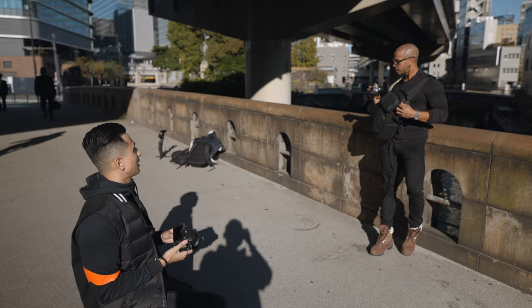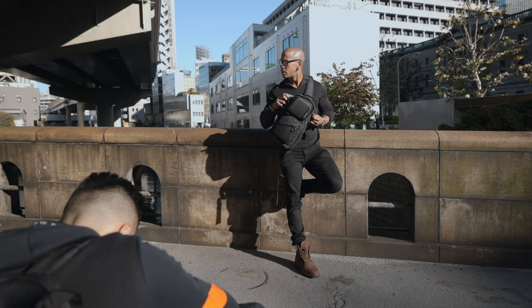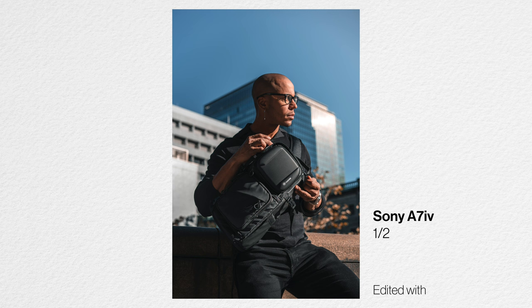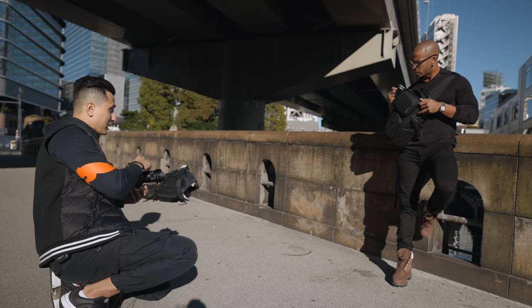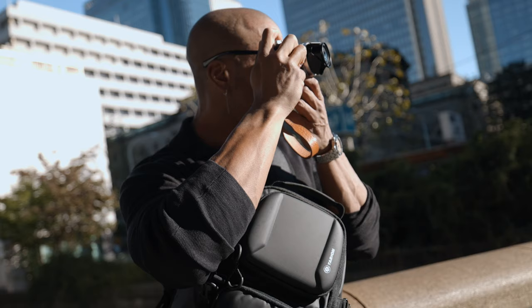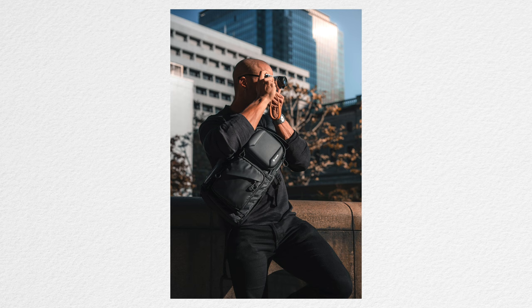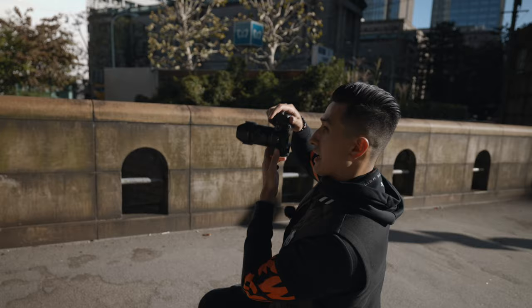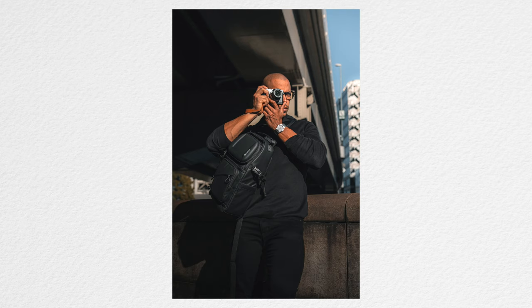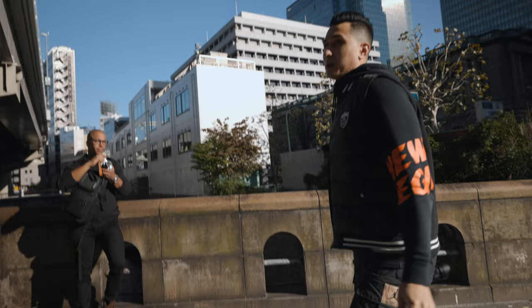I direct JC to bring the camera out just a little bit, looking toward the light. We shoot that, then move to a second shot with the camera raised — him actually pretending to use the camera, shooting towards the light. I also use the leading lines of the bridge to add some depth to the photo. That wraps this location and we keep moving.